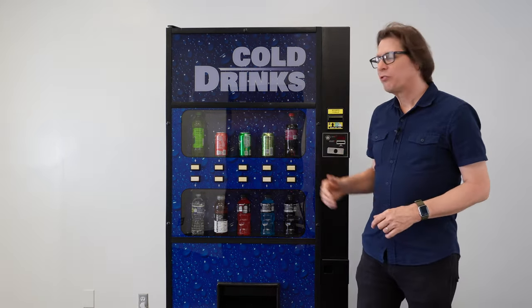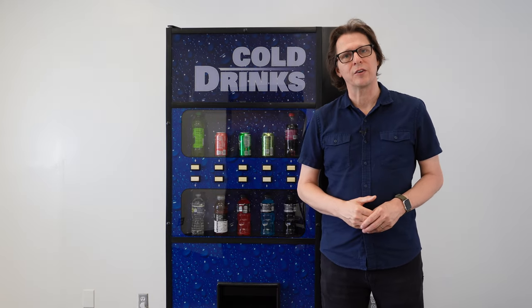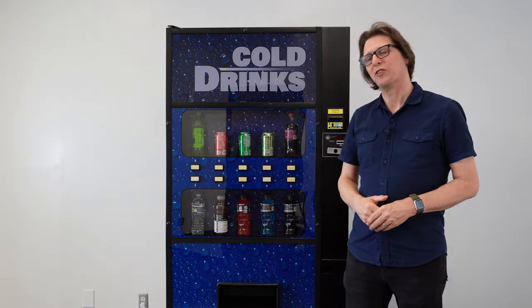The Royal Merlin 4 is an ideal machine for the first-time or experienced vendor. So if you're looking in the market for a new drink machine, you seriously should have a look at the Royal Merlin 4 drink vending machine.